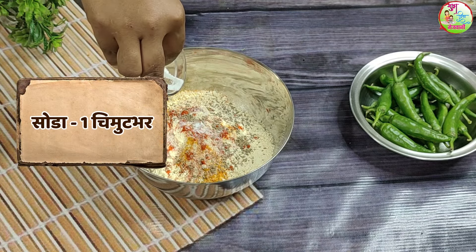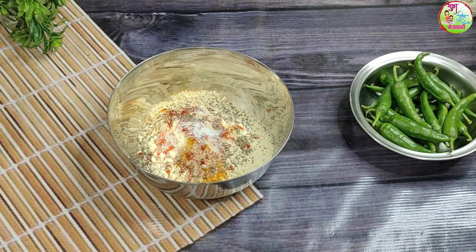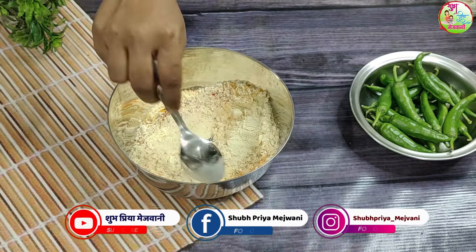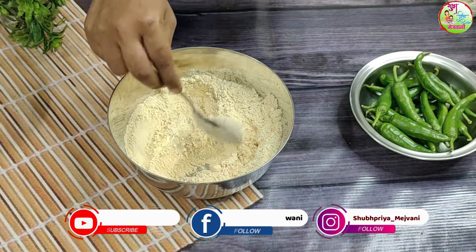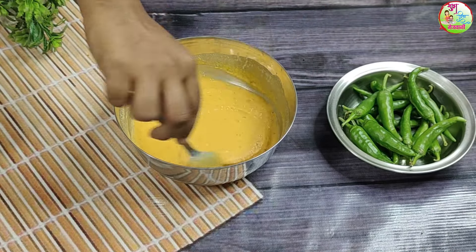So we can mix the food. Let's mix the food. We will add some water to the batter. The batter is ready to be prepared.